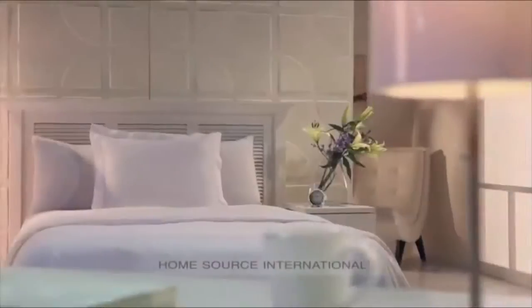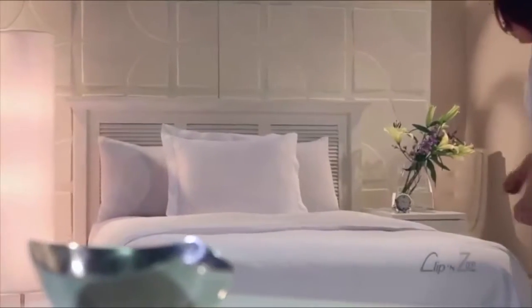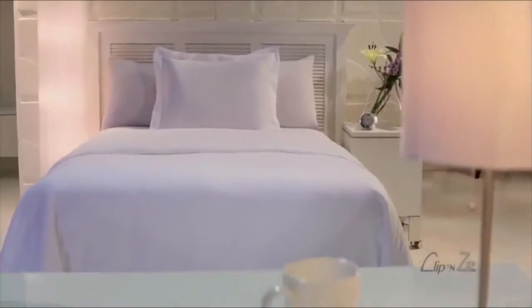Tired of struggling to stuff your old button-up duvet cover? HomeSource International makes it easy with our exclusive Clip & Zip Duvet Cover. One person can stuff the Clip & Zip in just a few seconds. Here's how.